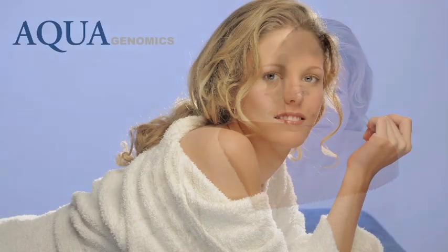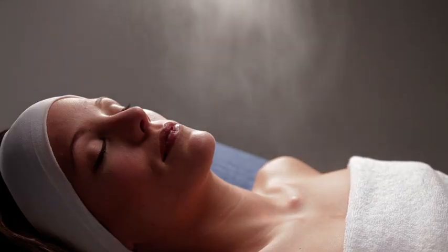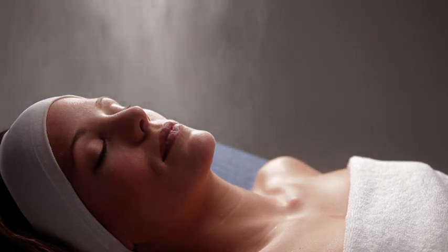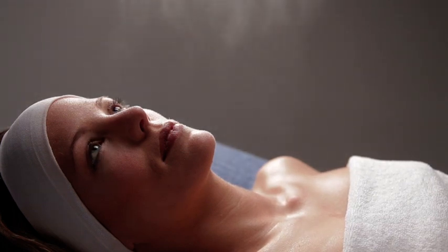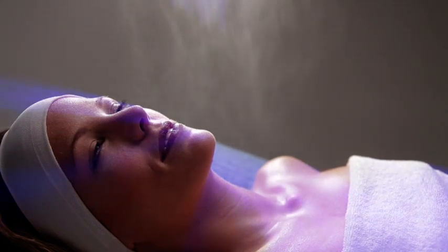The result: a moisturized and nourished skin. Start the treatment with a micronized rain over the face, neck and chest in order to immerse the client in a refreshing atmosphere. If you have a chromotherapy machine, it is recommended to use the blue light to provide a higher feeling of relaxation.